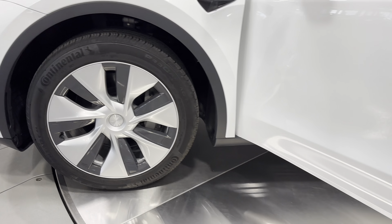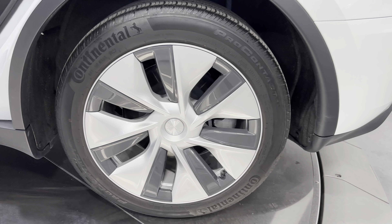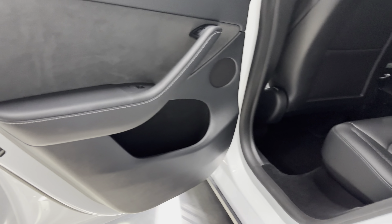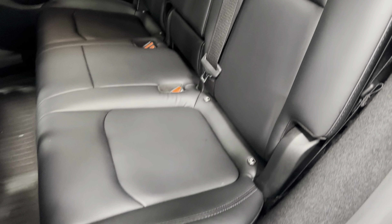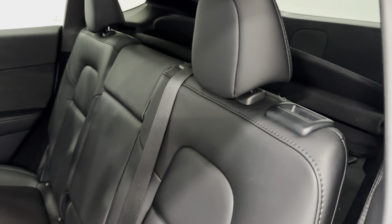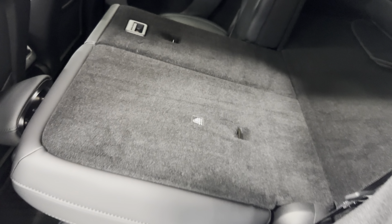And then we have the wheels here on this side. Door panel back here — same as the other side. Just a quick look at the seat. Again, it does fold flat — you just push this down and it comes down like that. And then your trunk. Put that back up and close this door.